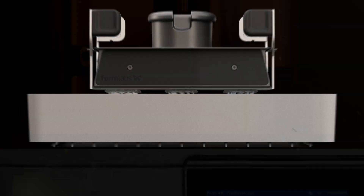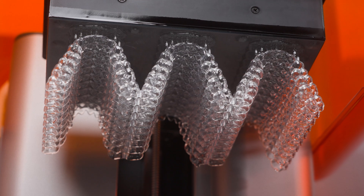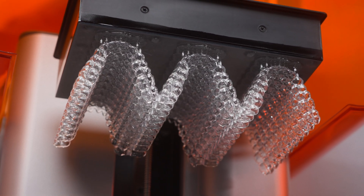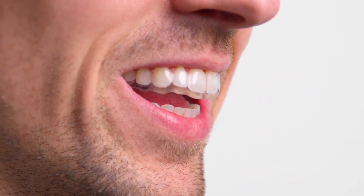Together, the release texture and flexible film tank significantly reduce forces exerted on a print. As a result, Form 4B can produce smooth, detailed parts with light touch supports for a perfect fit every time, with extreme speed and reliability.